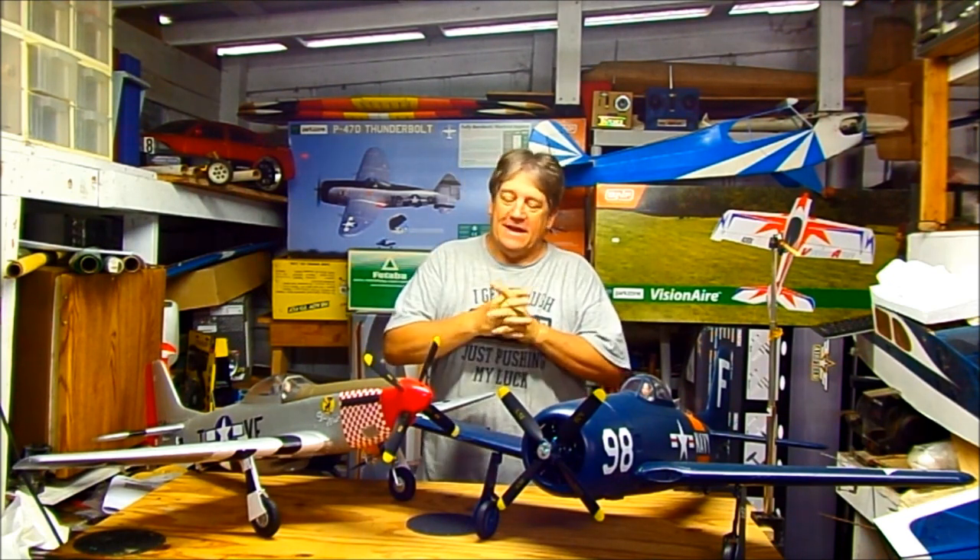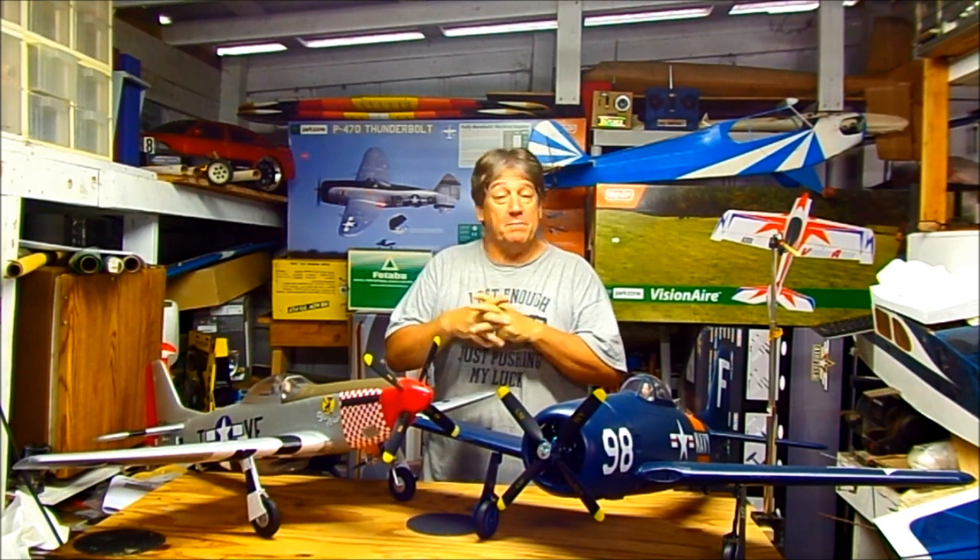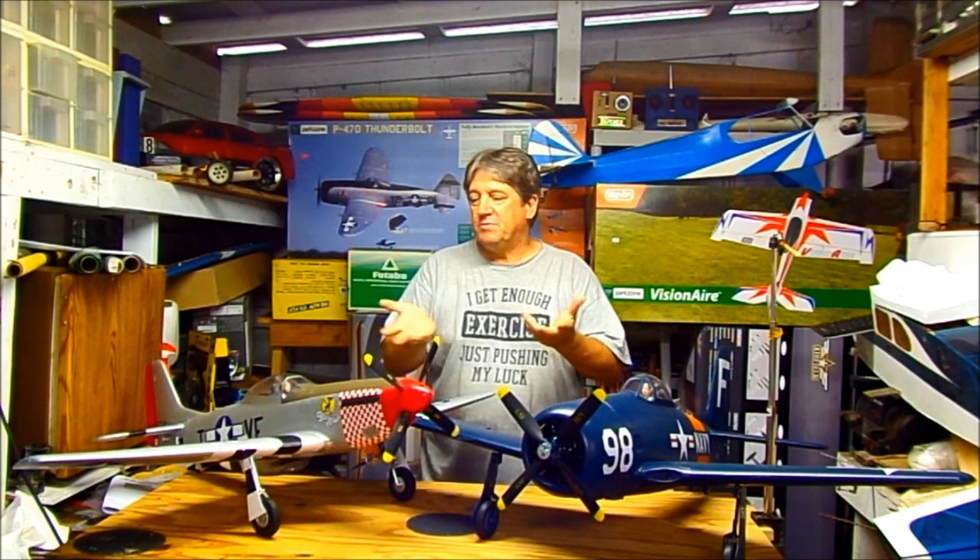Welcome back to Hanger 51. Just got back from the flying field and super impressed. These fly great. They're just beautiful in the air. I like planes that want to fly, and these planes want to fly.